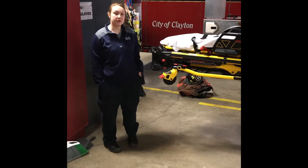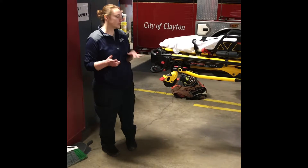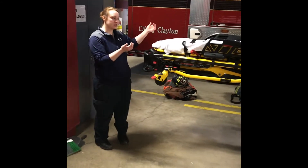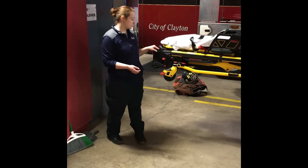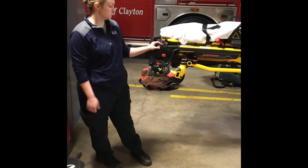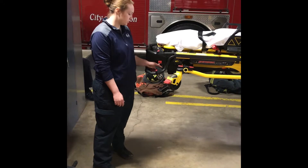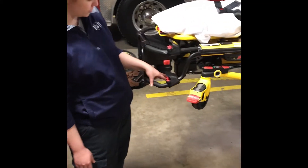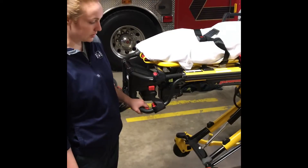Now we're going to talk about the manual controls for the cot and cot system. The cot is out and in the unload position. Let's say your battery is out, so your retract and release controls are not working — your battery is dead. You have a manual control right here, this little lever right under the battery, that you pull and it will lower your legs.